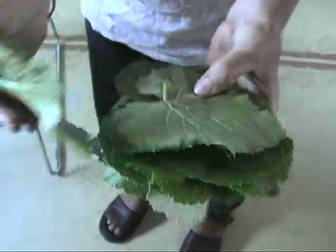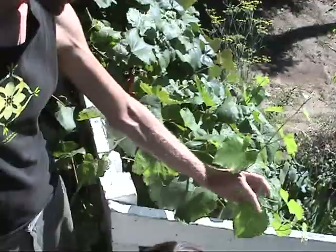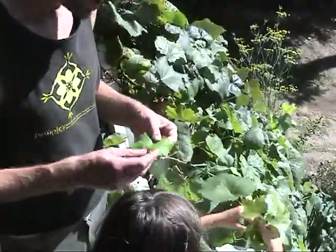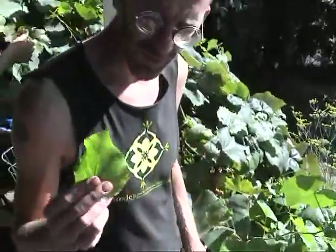What are those? Grape leaves! Grape leaves should be young grape leaves, still soft. And the grape leaves help keep the cucumbers crisp.